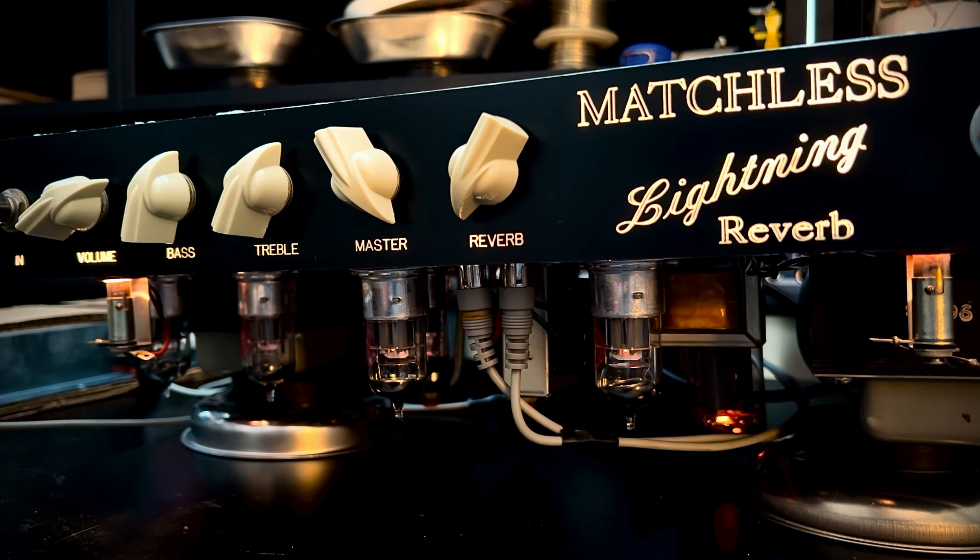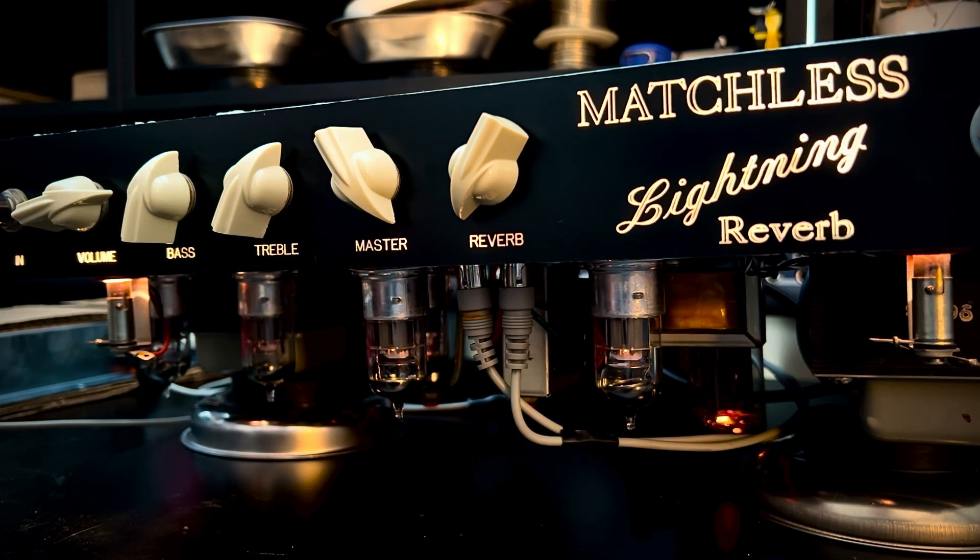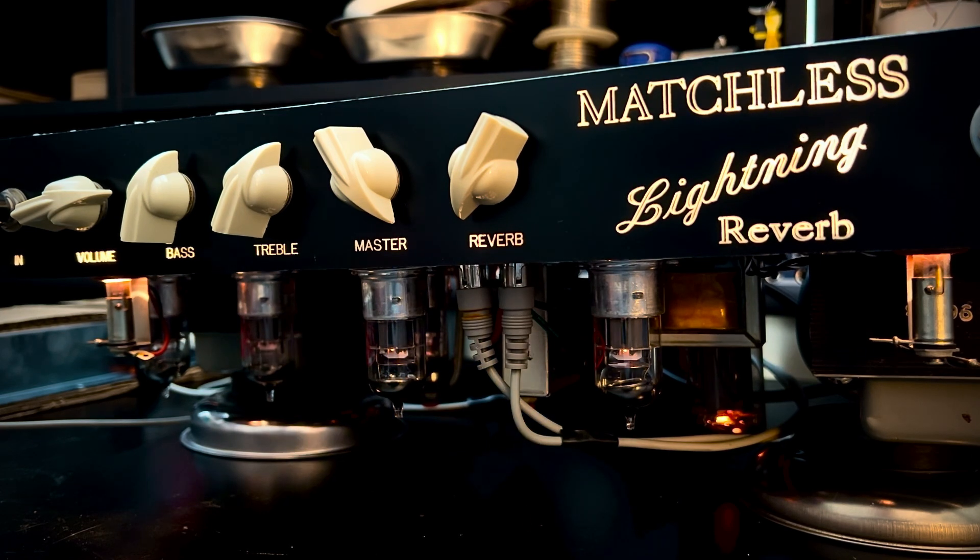This is master full up, volume at about 8 out of 10. Very distorted. Single coils — rolling the guitar off, there we go.